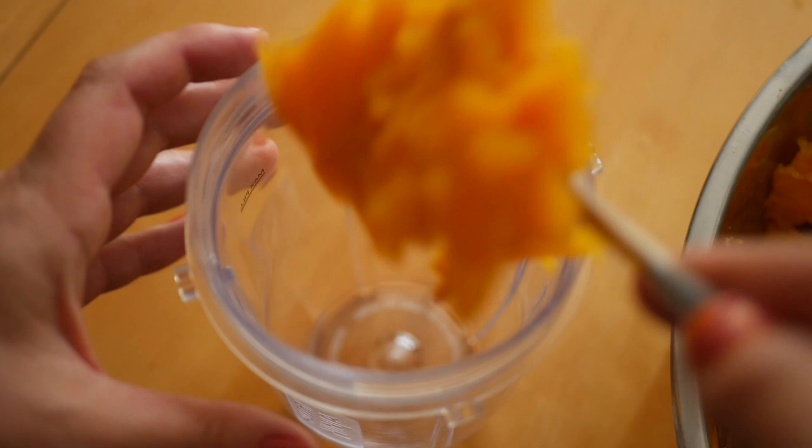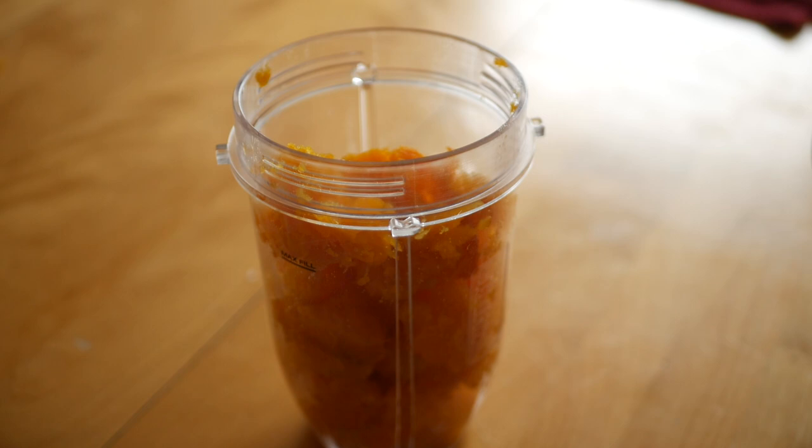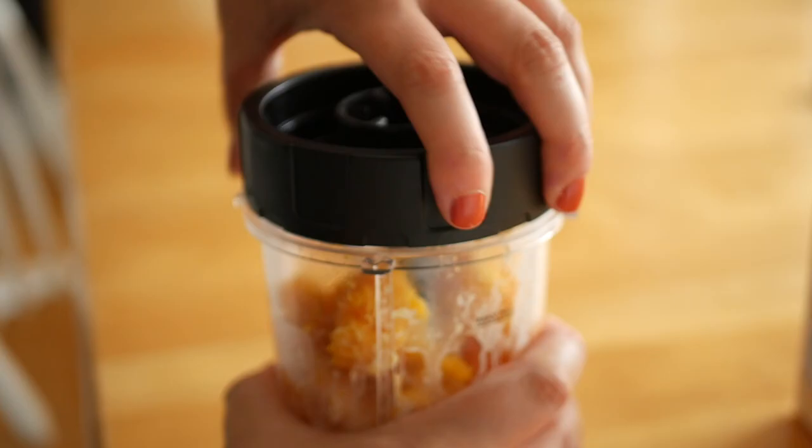Place your squash into a blender and then add in enough cream just to get the mix going easily in the blender. Add in the cream in small additions so that the puree doesn't get too watery.